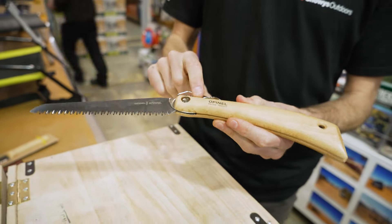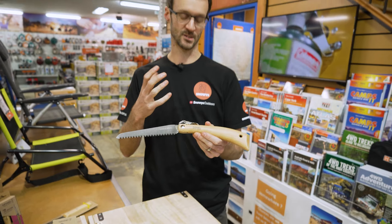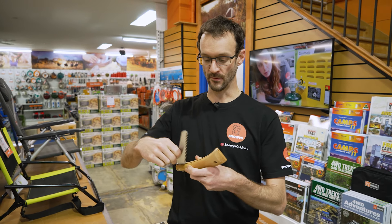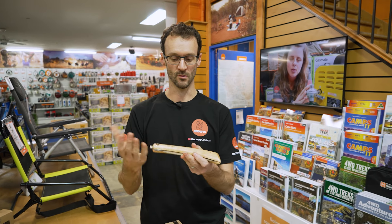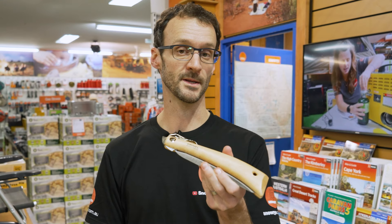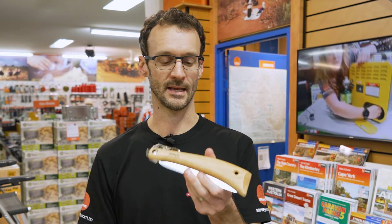I reckon this is a really good alternative to an axe or a small hatchet at a campsite — nice and lightweight, packs away in the side of your door or in the back of your car, and a great way to cut up small bits of timber if you need to at the campsite.